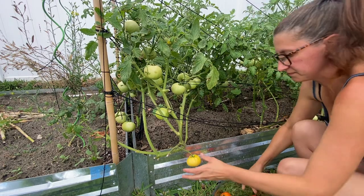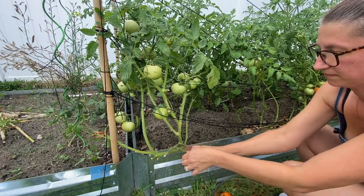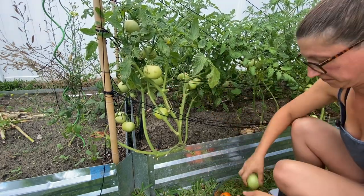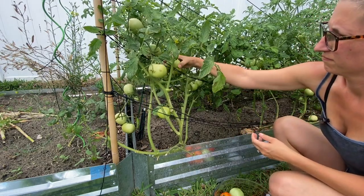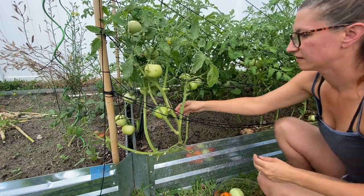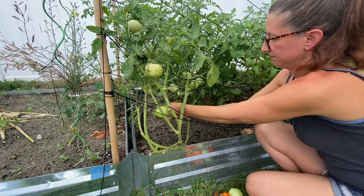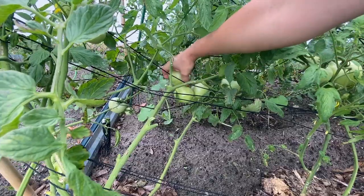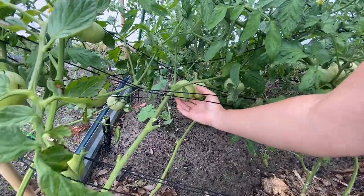First things first, let's harvest some tomatoes. The first thing you're probably going to notice is that my tomatoes are not red — they're green. The reason why I'm picking them green is because just recently we had a straight 24 hours of rain. That was just yesterday, and I know from experience that if I don't pull them now, they will split. They will crack and split, and that is going to hurt their shelf life, cause them to rot, and attract bugs.